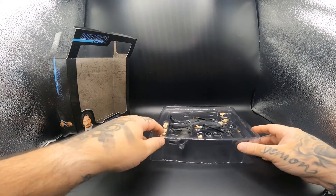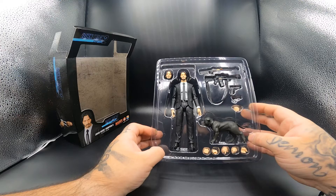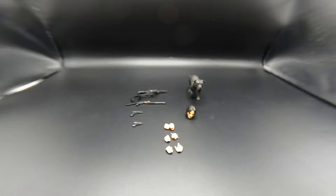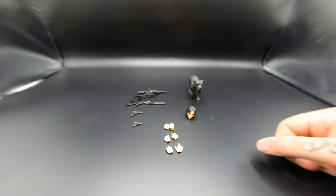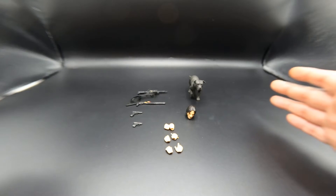Sorry if I was talking and you couldn't really hear me, but this is everything the figure comes with. What we're going to do next is take everything out and lay it all on the table. As you can see he does come with quite a few things — some figures like the Mezco one came with a bunch of things, and considering this one it still comes with quite a lot.